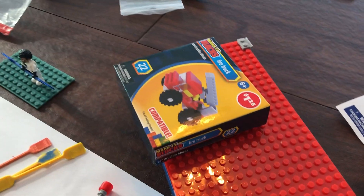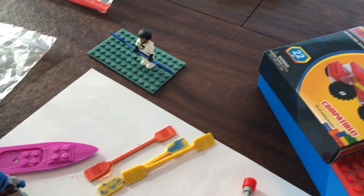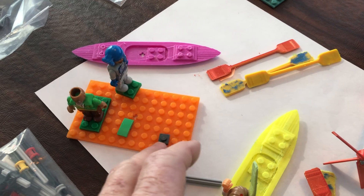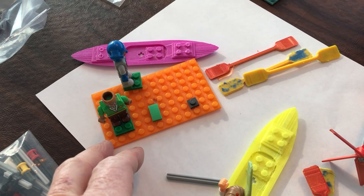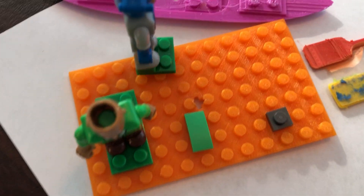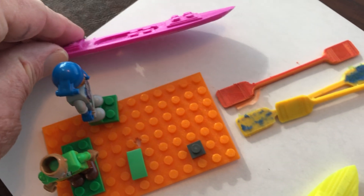It's $25 for the Lego minifigure and $25 for the kit. There are many different kits available. Here we 3D printed a small base plate.